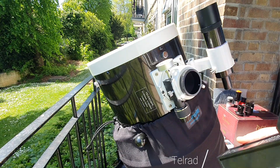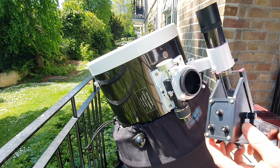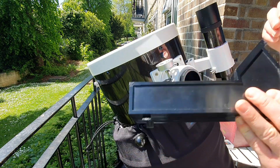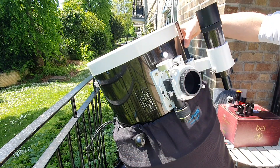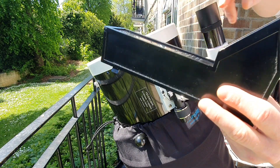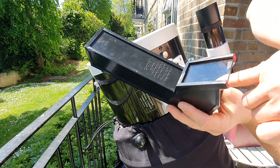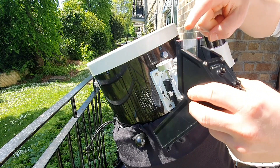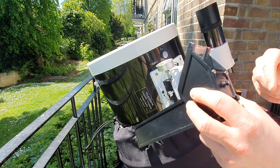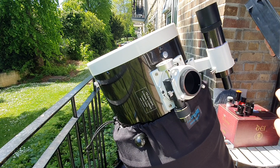To avoid that I'm rather using a Telrad, which is a superb little tool. I mount it to the scope and look through from this direction. The design has three concentric circles projected onto a glass plate. I can see the three circles and I try to keep the International Space Station in the smallest one.